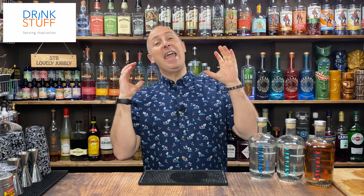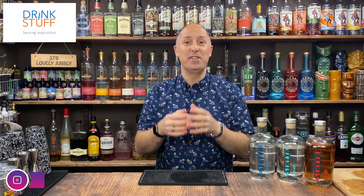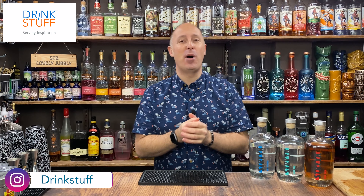Welcome back Drink Stuff fans. Here at Drink Stuff we're all about giving you drinks and cocktail inspiration to help you make better drinks at home and in your pubs and bars. In today's video, if you're partaking in dry January and if you are a massive Pornstar Martini fan, or if you don't drink and you've never had a Pornstar Martini, I have got you covered because I am going to make up a non-alcoholic, a virgin, a mocktail Pornstar Martini for you.